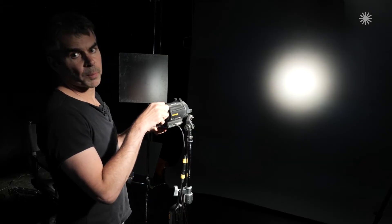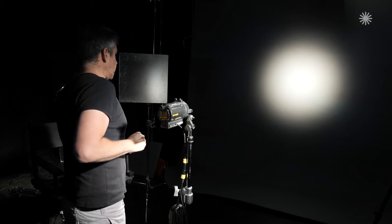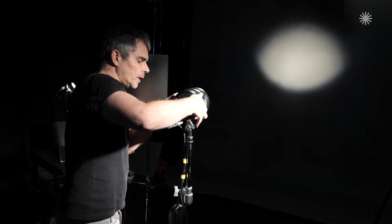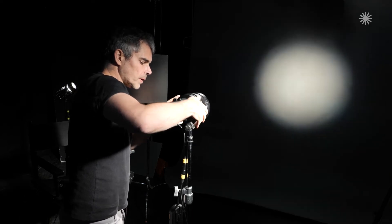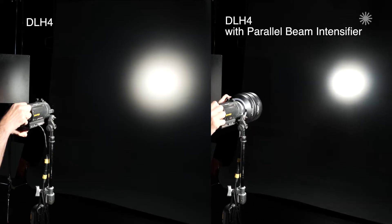That's the spot without the parallel beam adapter — you can see how bright that is. And then when I put the parallel beam adapter on and go back to the flood position, you can see that's a huge amount brighter — in fact five times brighter. So that's why we use these.